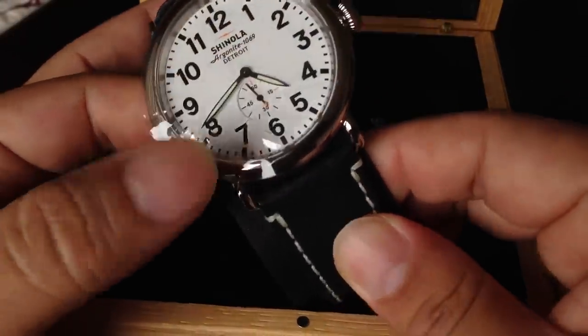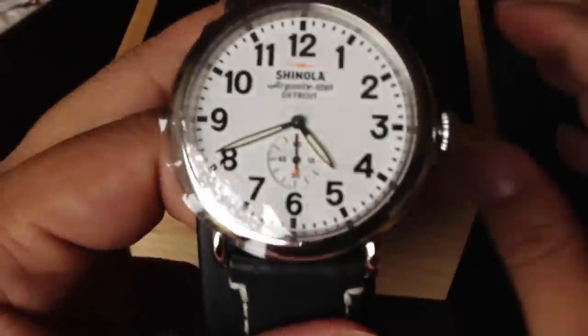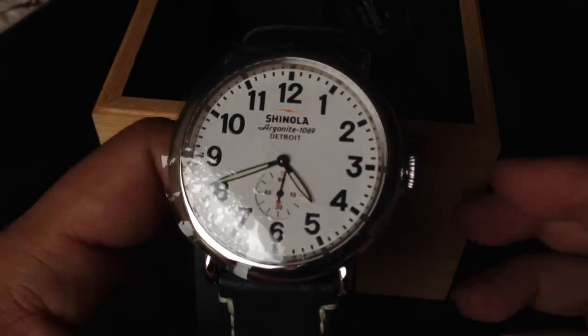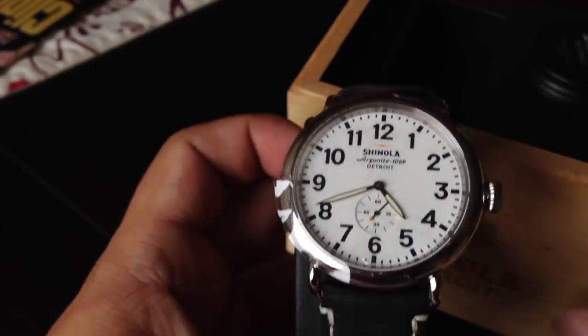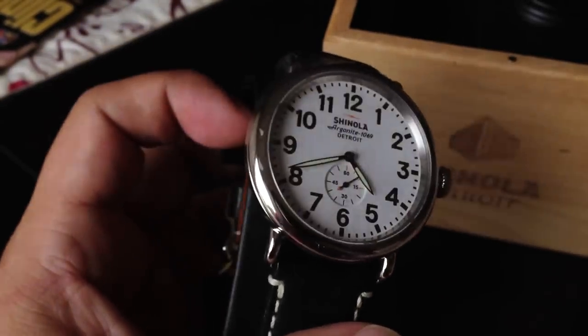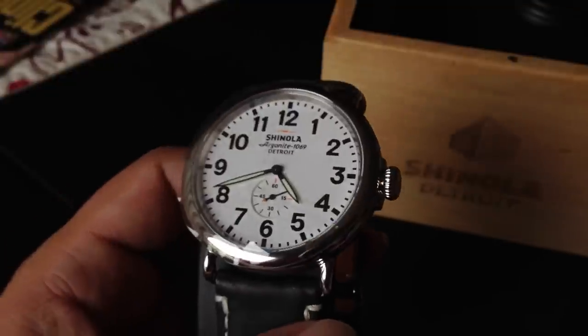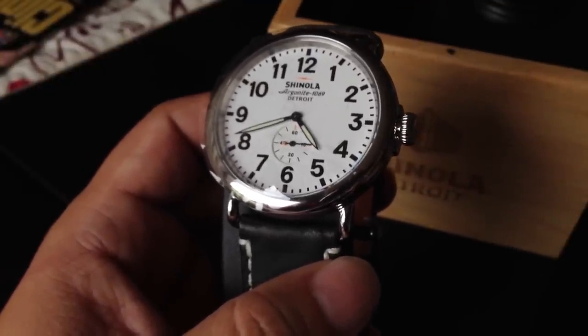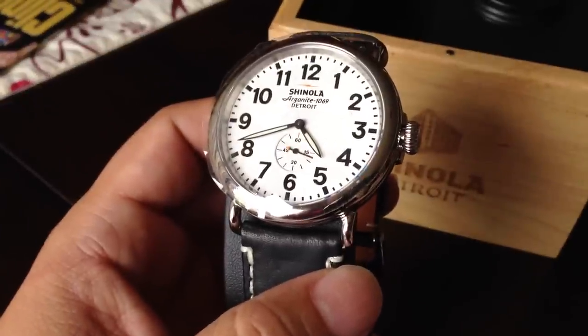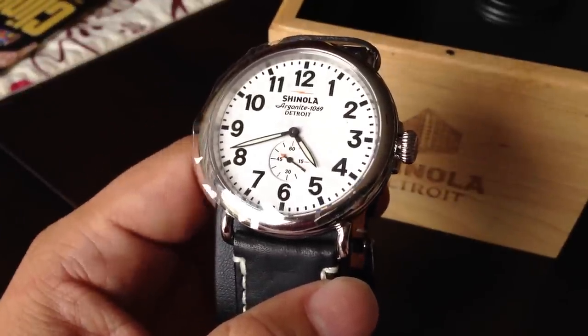I definitely like the black band matching the color of the face. I just wanted to quickly show you something because I've shown you the Shinolas in other videos in a lot of detail, but I just wanted to show you how to set the time on this watch, considering it has a screw-down crown.